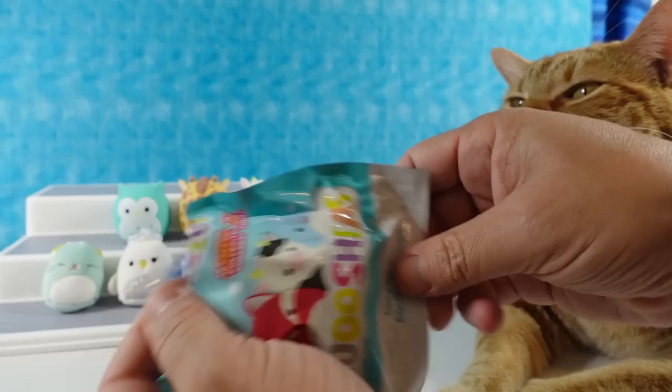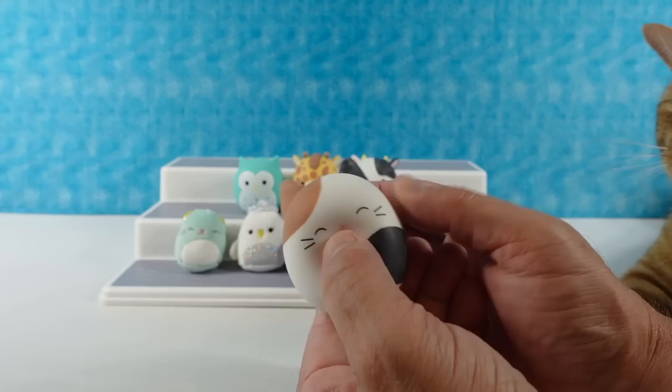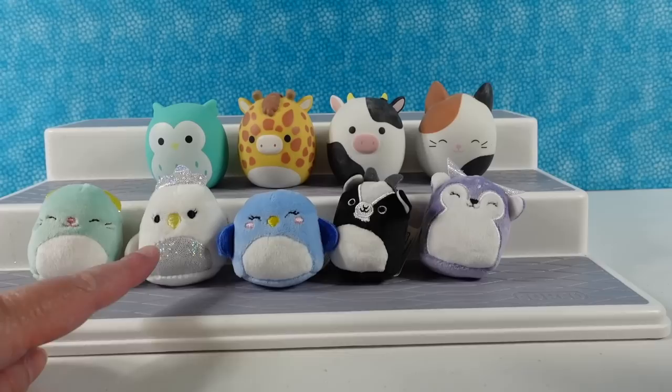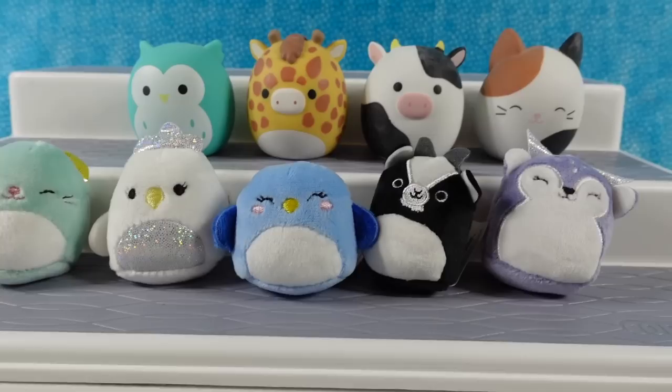Last one for the video - we have the calico! Cameron the calico. This one's really cute. I have the two spotted ones and this one's spots are in different spots and different colors. I like the little closed eyes and the little pink nose. We have to pick a favorite - I'm going with Cameron the calico. I'm going to go with the rare giraffe and also the little blue penguin. How about you guys? Which one did you like best? Leave a comment down below, leave the video a thumbs up, hit the share button, and subscribe to be part of the PS2Reviews crew. Thanks for watching, see you next time!